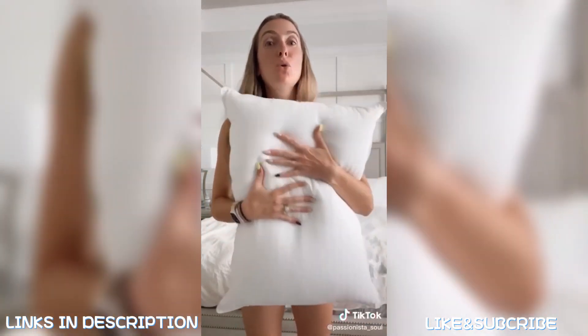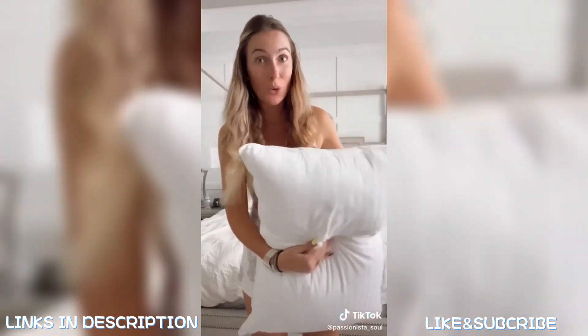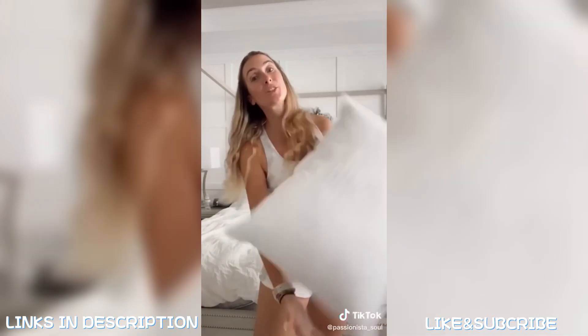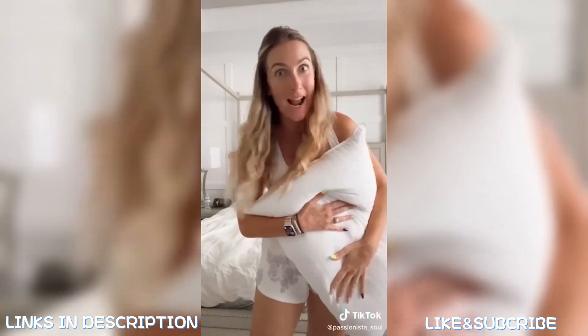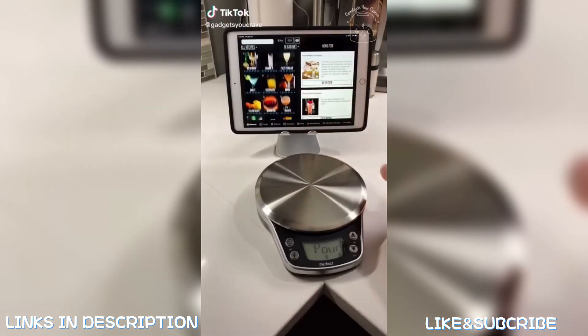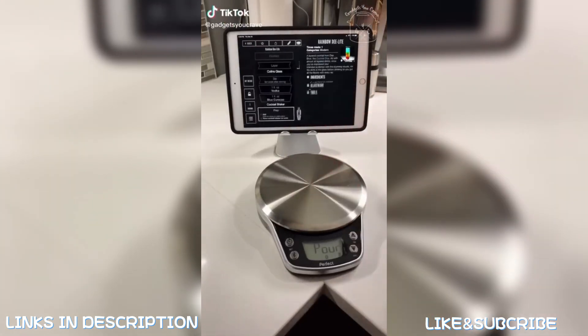There's a major deal alert on these pillows. They are machine washable, have a cooling gel fiber so they stay cool, and are on a double discount today. They're always a best seller, so snag them before they're gone.